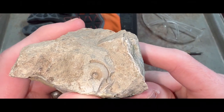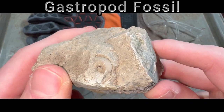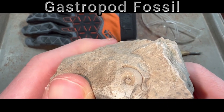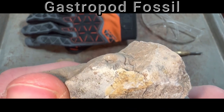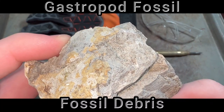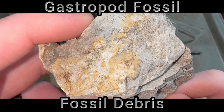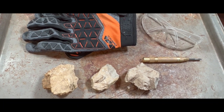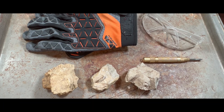Last but not least we have this nice gastropod fossil. Not only do I want to try and get this out in one piece, but we are also going to make sure there is nothing else happening down within the rock, because when I've prepped gastropods in the past sometimes you get a few more whorls that are hiding underneath. We also have some fossil debris on this side that we are going to look into saving as well. So there is your lineup for today — before each prep I'll break down each piece a little more and explain exactly how we're going to work with it.